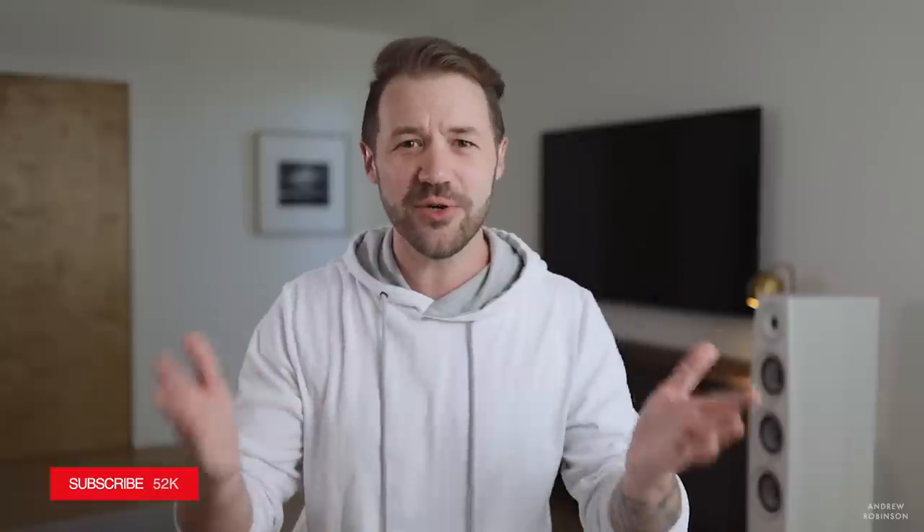Hey everybody, welcome back. My name is Andrew Robinson. I am a recovering audiophile, and if this is your first time to my channel, welcome. Welcome to the place where we talk about hi-fi, music, art, and design. But if you're one of the new members or one of our existing subscribers, you already knew that.